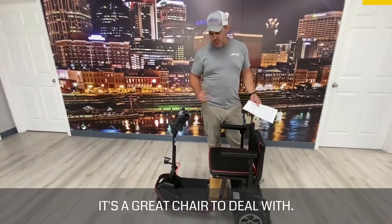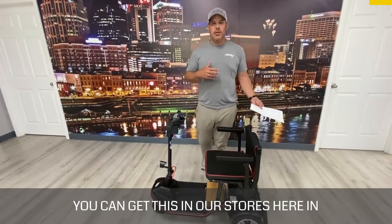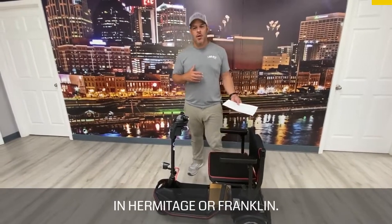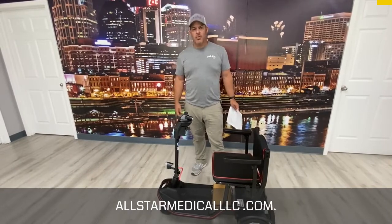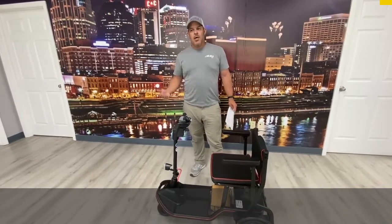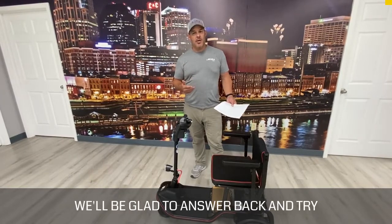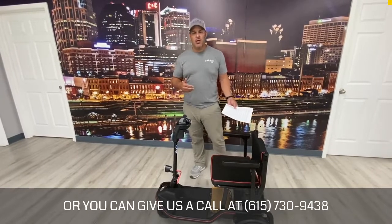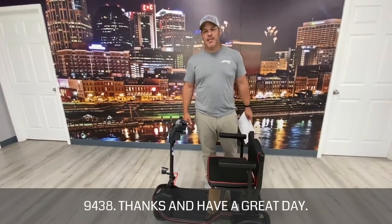It's a great device to deal with. You can get this in our stores in the Nashville area in Hermitage or Franklin. You can also order online at allstarmedicalllc.com. If you have questions, comment below and we'll be glad to answer, or you can give us a call at 615-730-9438. Thanks and have a great day.